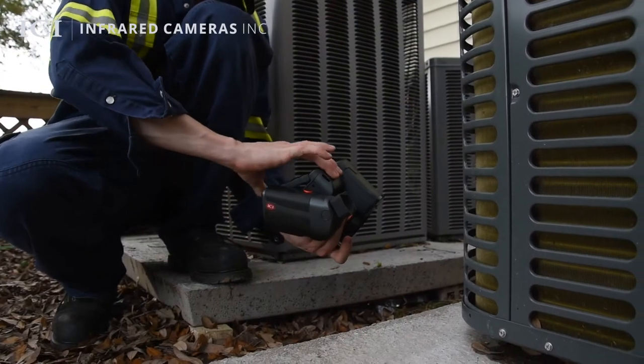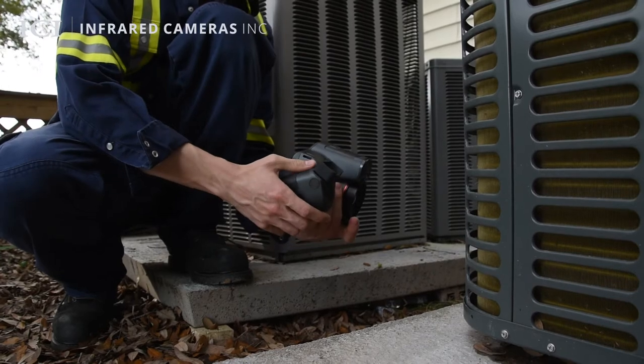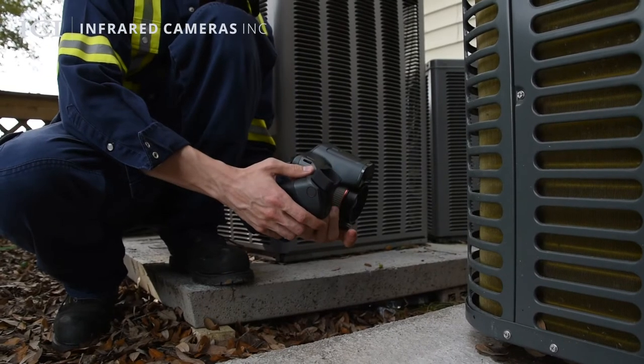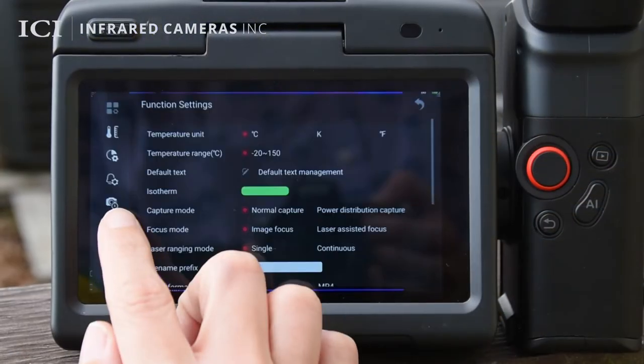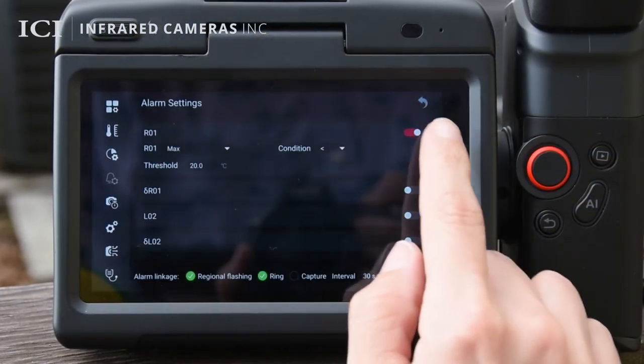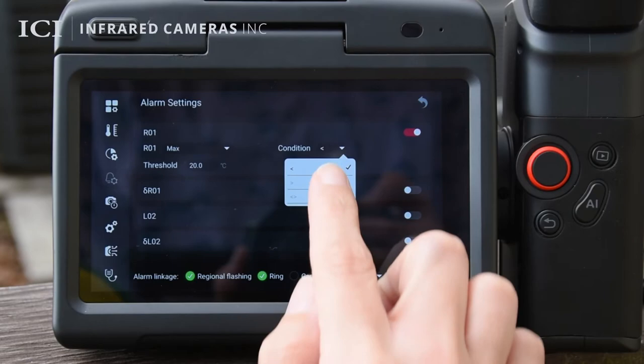The 5.5-inch pivoting touchscreen and rotating viewfinder allows users to easily visualize hard-to-reach areas comfortably at any angle. Quickly adjust settings to receive audio and visual cues when temperature thresholds are exceeded, allowing personnel to respond to problems quickly.